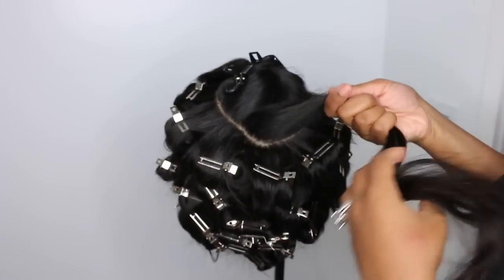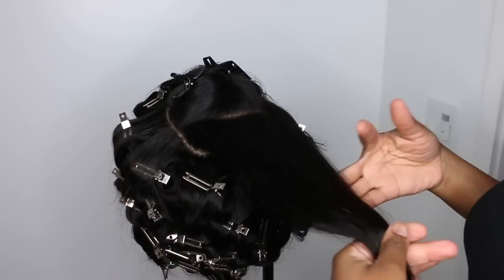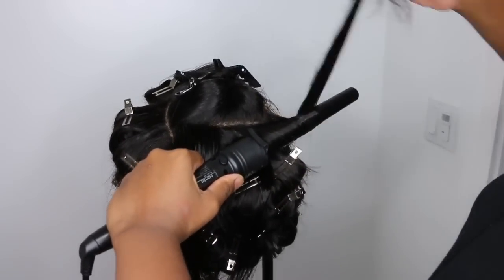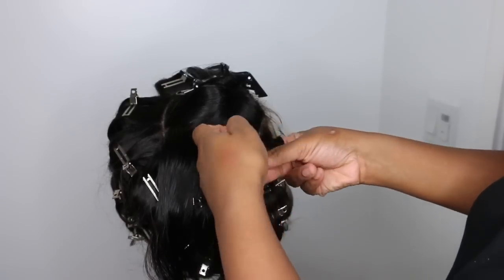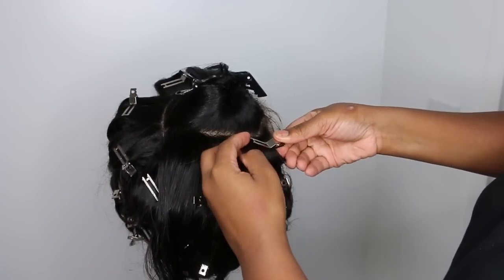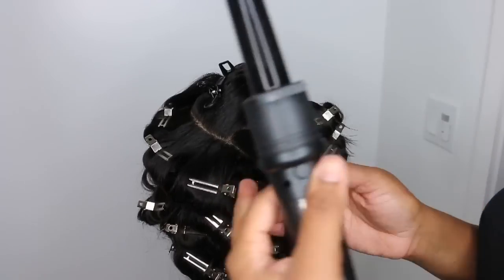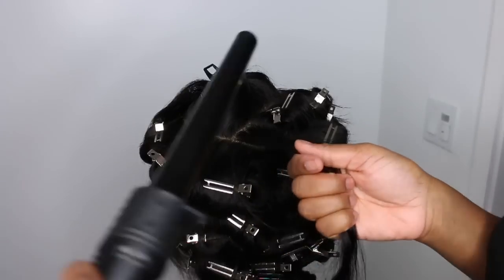We've finally made it to the very top. As you can see from the beginning, I did a deep side part swoop. I feel like if you are a beginner, it's always easier to do a center part — do what works best for you and what is easiest for you. Center part definitely works best.